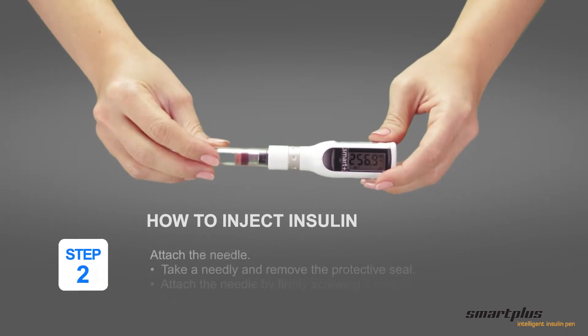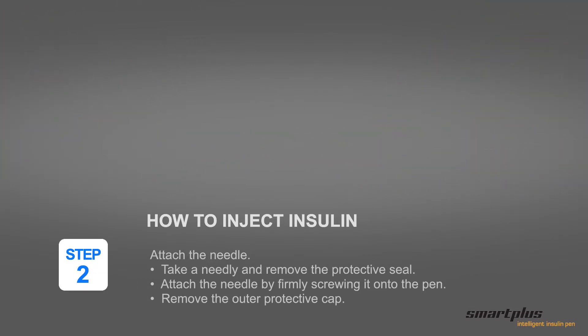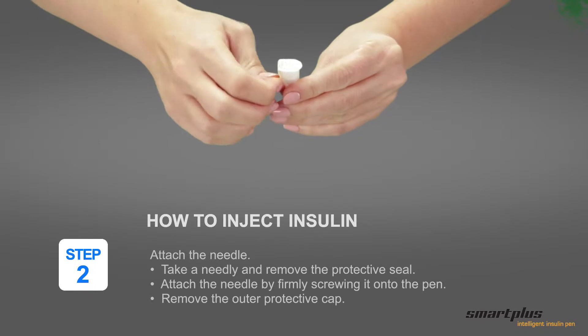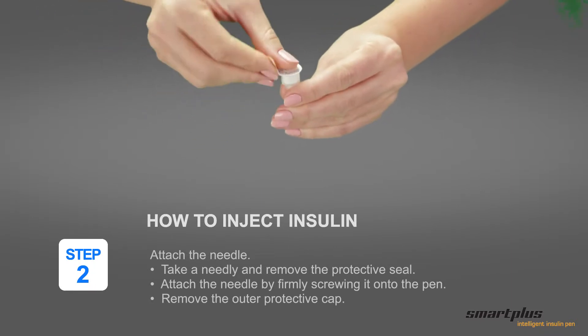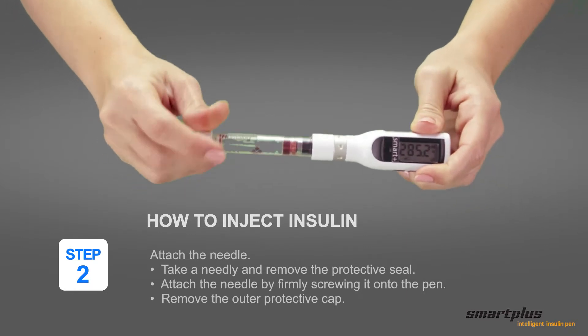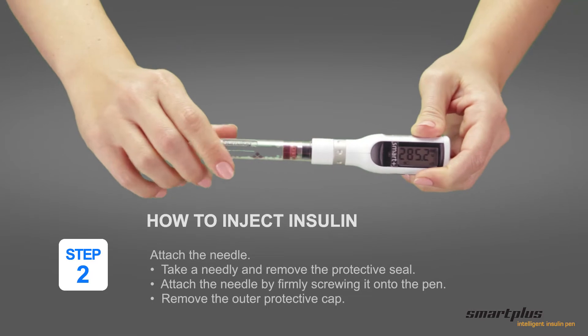Step 2: Attach the needle. Take a new needle and remove the protective seal. Attach the needle by firmly screwing it onto the pen. Remove the outer protective cap.